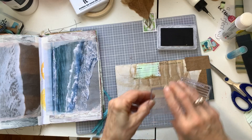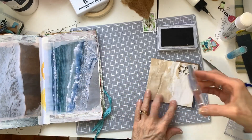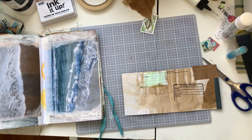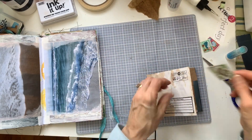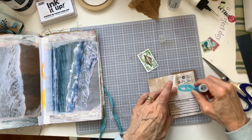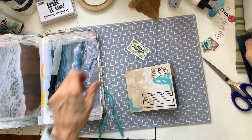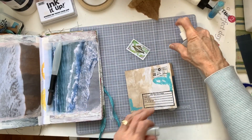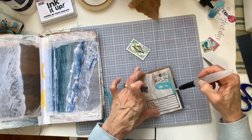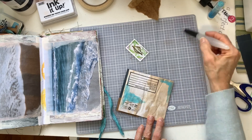I also dug into my stamps and I have my acrylic block. The two stamps I took out are information stamps, which work perfectly for this because I can write on them. I really like the way that turned out. My postage stamp is an angelfish that'll go up at the top, and I'm using my gelato, which I'll water down, just to give the envelope a little bit more color and make everything flow.